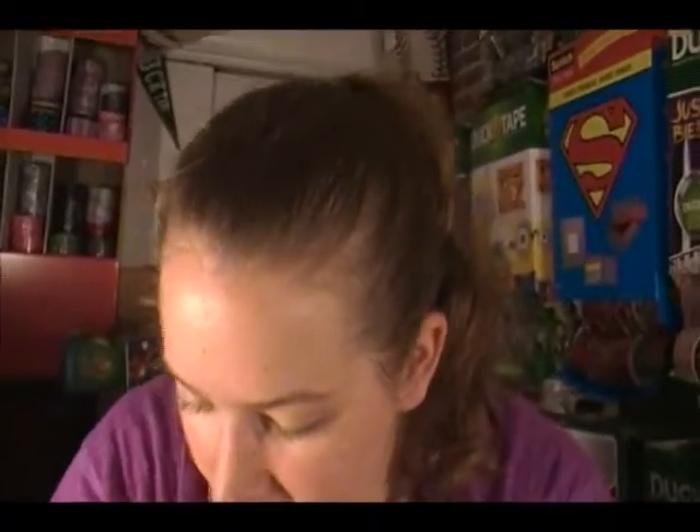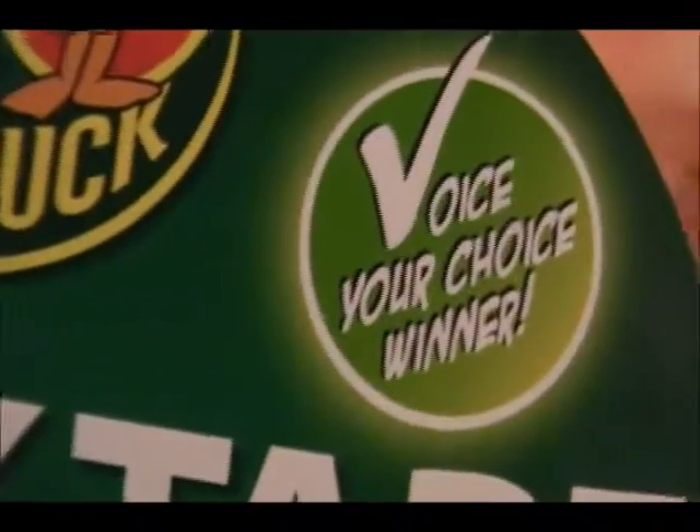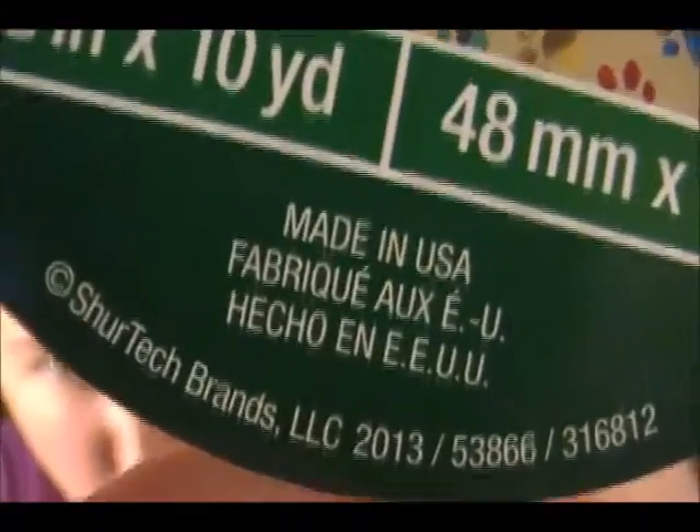It's a tannish background with a whole bunch of random colorful paw prints all over it. Duck Brand — and this is the label. The same 'Voice Your Choice Winner, Duck Tape 2013.' Ten yards, and the other roll was ten yards as well. I only made a slap bracelet with this one so far.